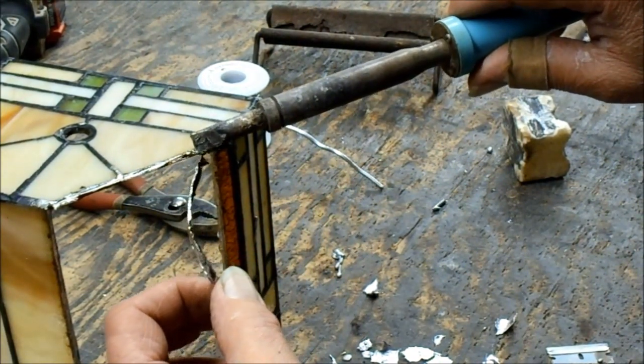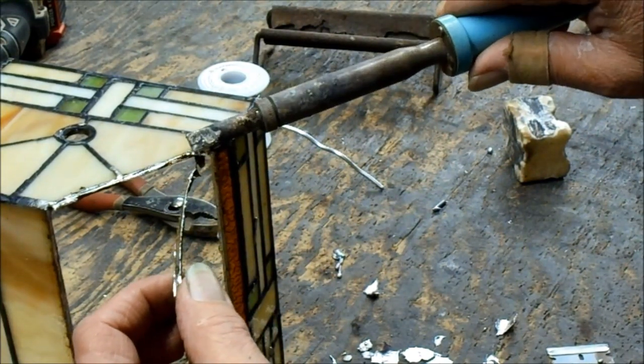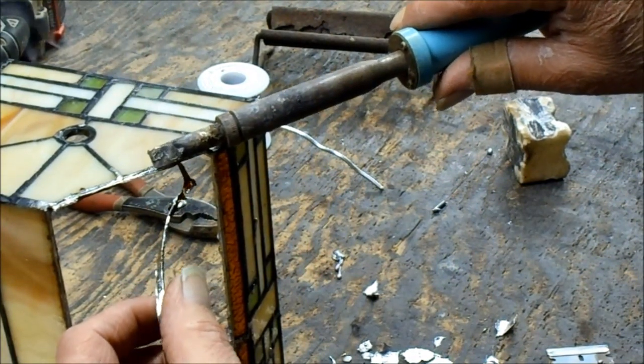It's very important to clean out the hole. Whether you're doing a Tiffany style lamp out of copper foil or whatever, you always clean out the hole. And this is how you do this.